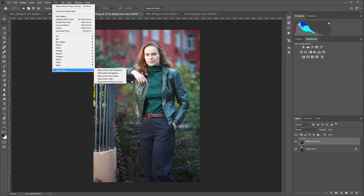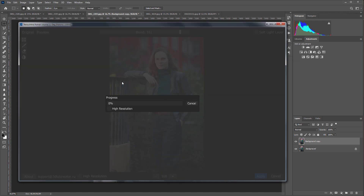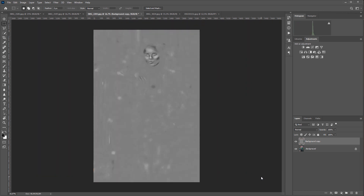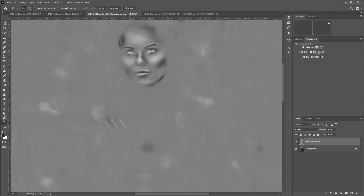In this video I will tell you about Retouch For Me Portrait Volumes. This is another retouching app from the Retouch For Me series. It uses neural networks and enhances visual dimension in portraits.